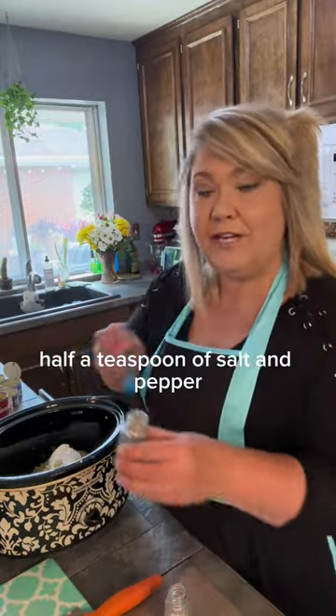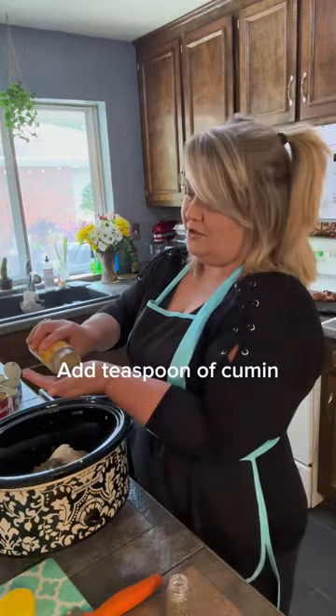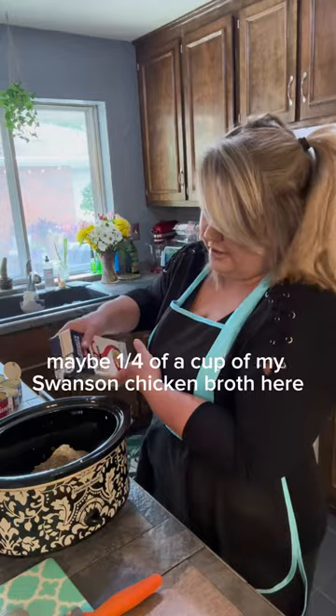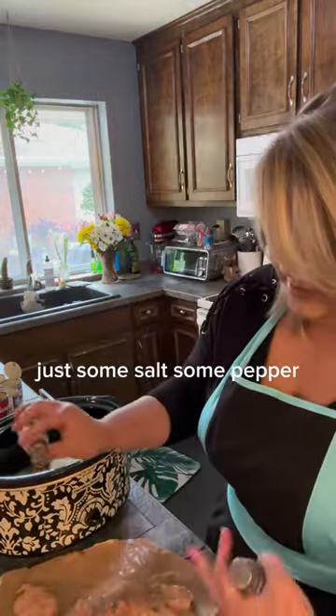A half teaspoon of salt and pepper — threw the wrong thing down — about a tablespoon of Mrs. Dash, a teaspoon of cumin, and maybe a fourth of a cup of Swanson chicken broth. I'm going to go ahead and cut up my chicken because I'm getting a late start.